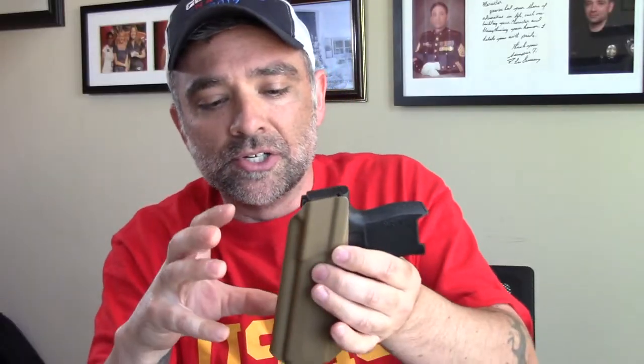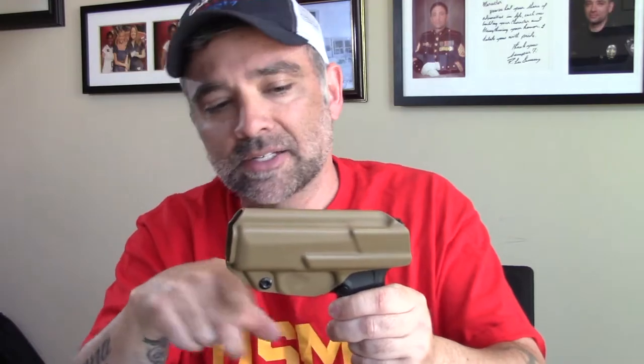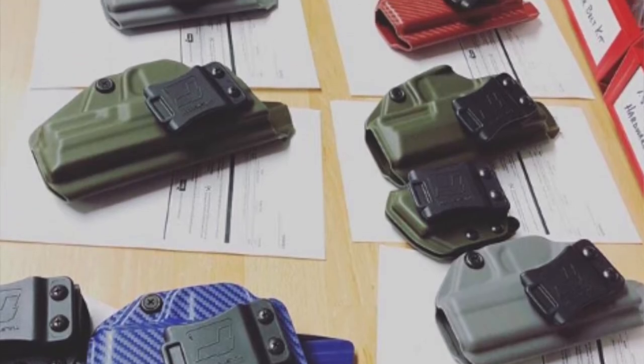Another thing you'll notice is there is no extra bulk material around the base. Sometimes you get squared-off edges around here where companies don't cut the kydex exactly. Why have extra material? I never understood that. They have a bunch of different colors. Also, they provide Loctite when they ship it, which I think every company should provide with their holsters.